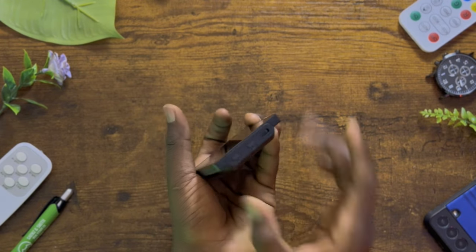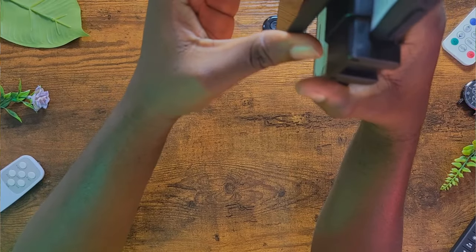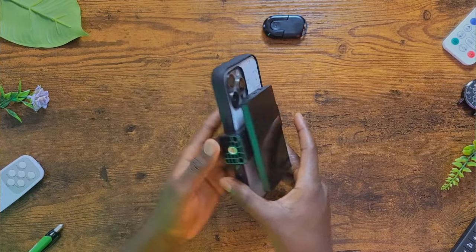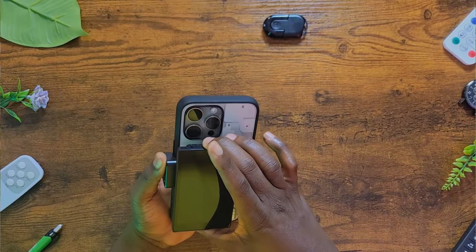I'll leave the price link and a few descriptions in the description box so you can purchase this. I'll give you a proper test shot so you can see exactly what it can do. This is how it looks when you attach the magnetic clamp to the back of the iPhone and then attach the display just like this. It looks quite pleasant when you consider how small and light it is — it doesn't add a lot of weight. Let's try to turn it on and see how it works.